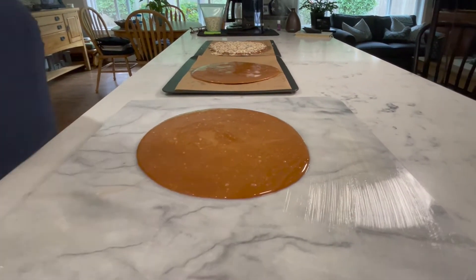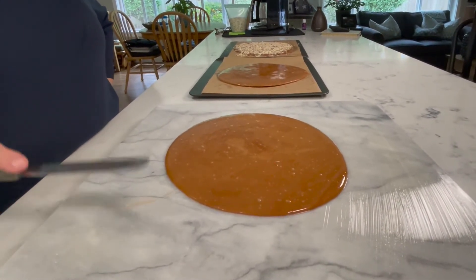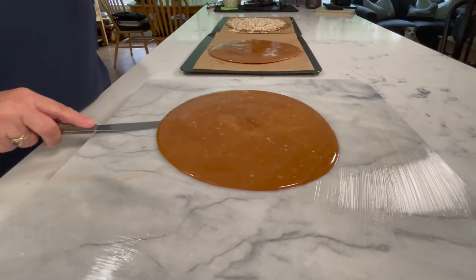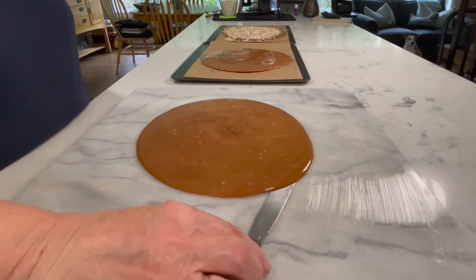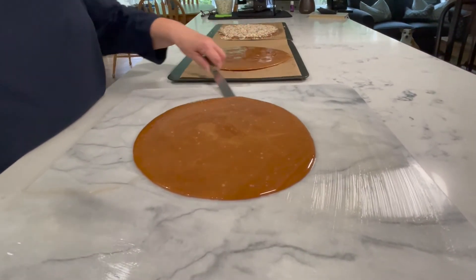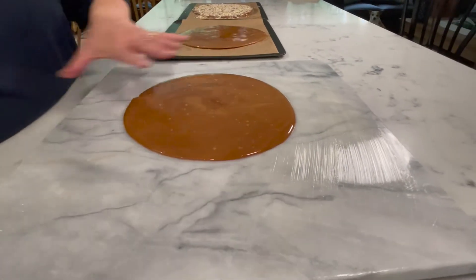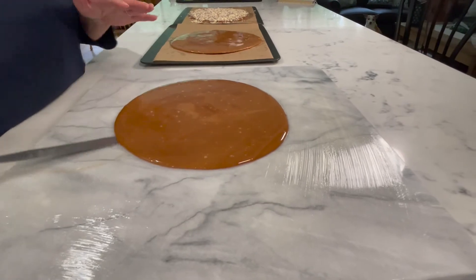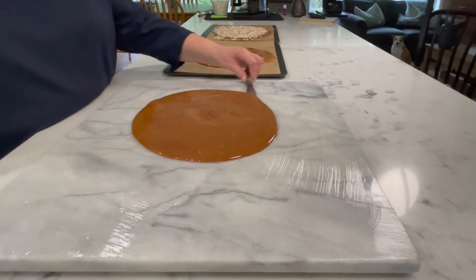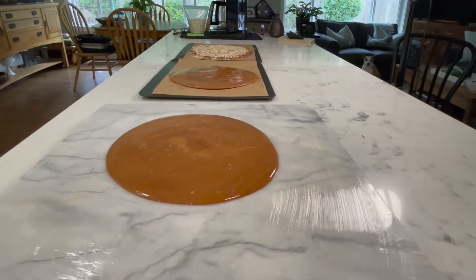The reason we have the thin spatula is we want to keep this candy loose — if you just let it sit it's going to stick. I'm going to run it just around the edges and do this several times until it's cool. When it gets closer to getting harder and cooler, I'm going to actually slide it around on my board to make sure it's still well buttered and doesn't stick. That's why we need a really thin spatula!